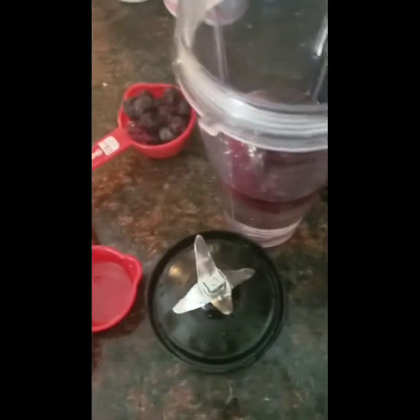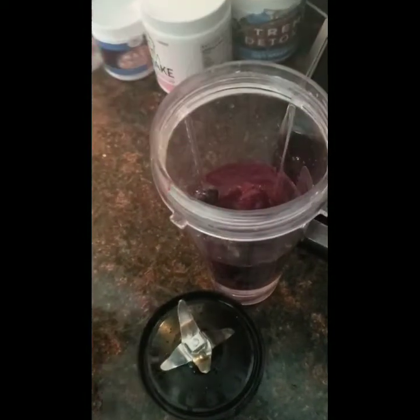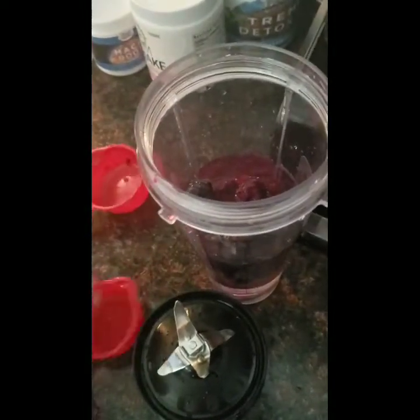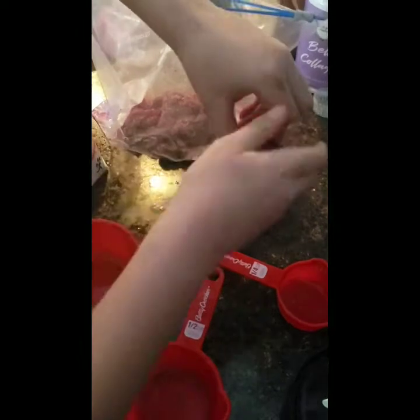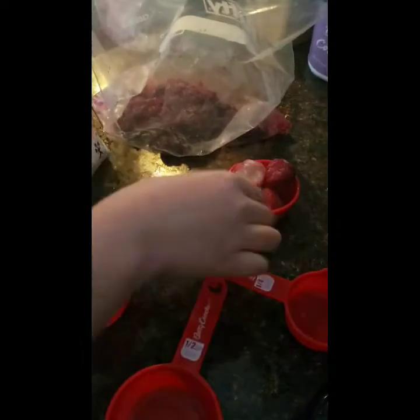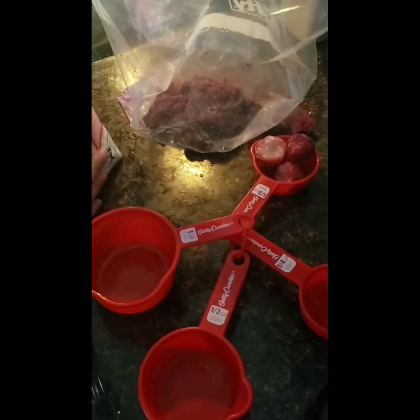There is a quarter cup — go ahead and put it in the cup for me. Now we need the frozen strawberries. Those are super. Just leave it like that, you don't have to break it up. So about two more pieces — I got one and two right here.